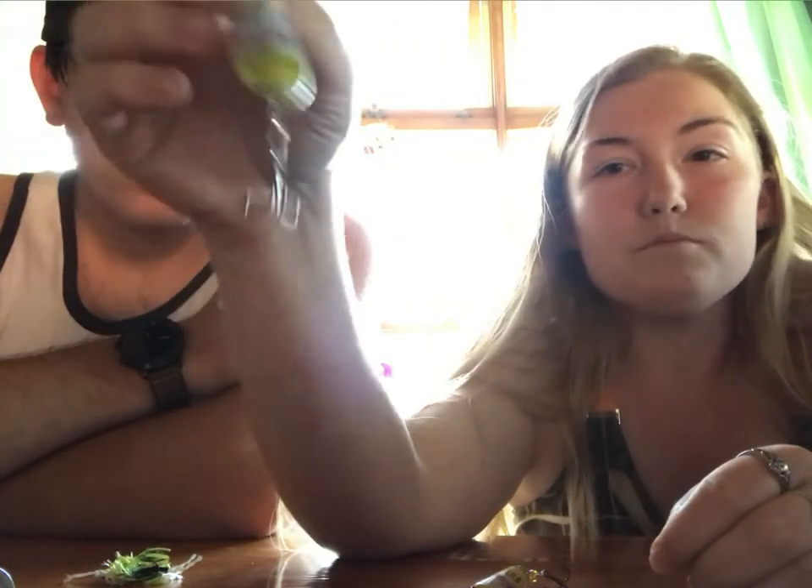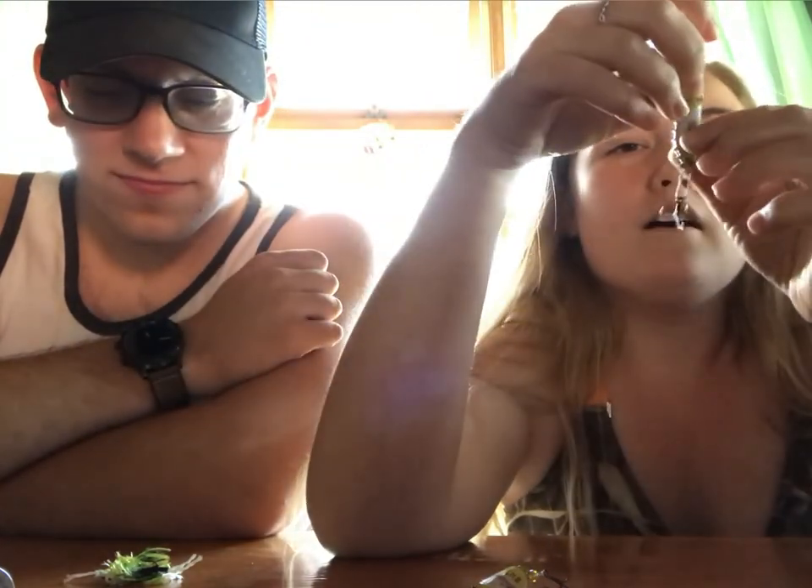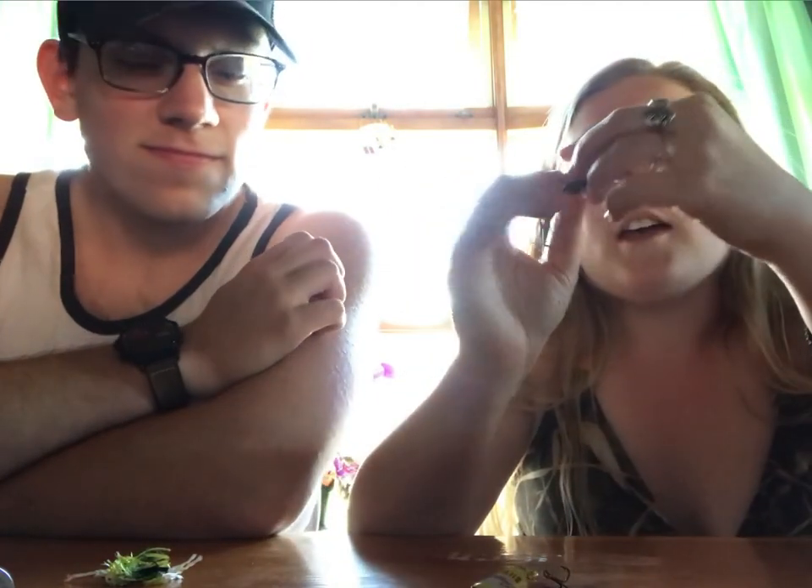Kevin did just about the same thing with his — a little different, but just about the same thing. You can make this the same way if you don't want the bottle cap bent. You can leave it flat like it is on the bottle. But we wanted to try it a little different.